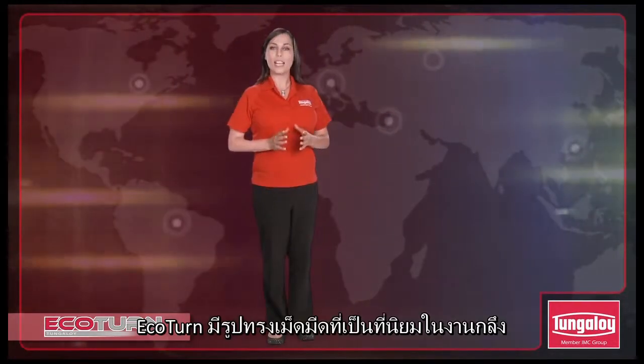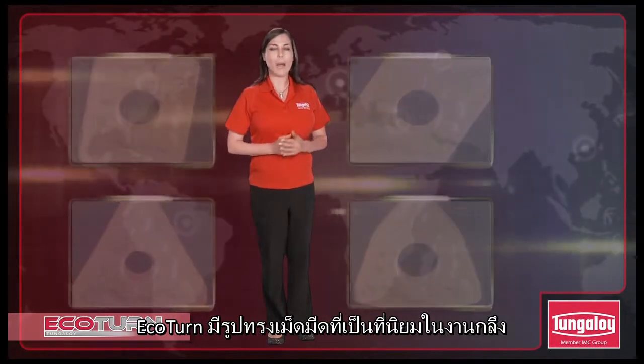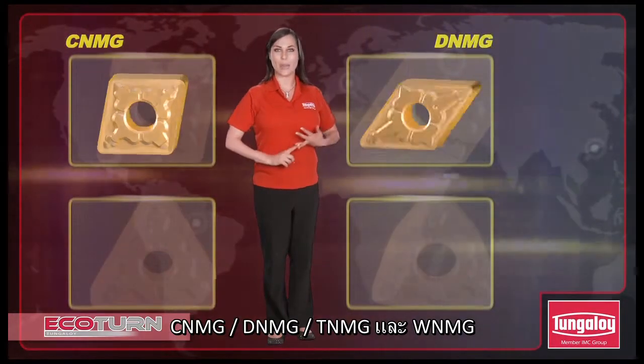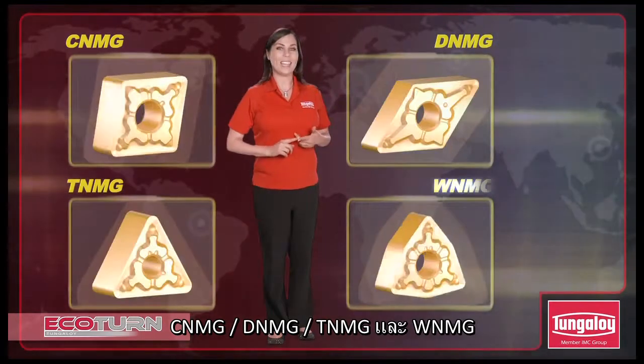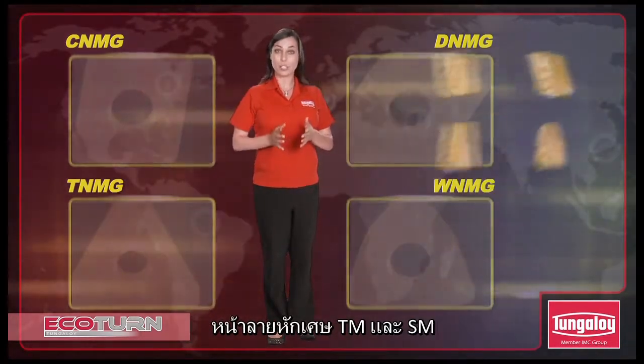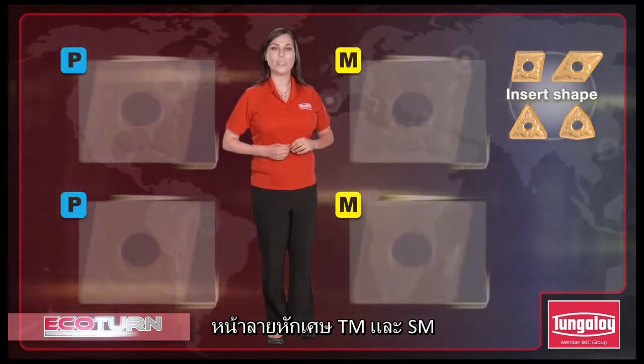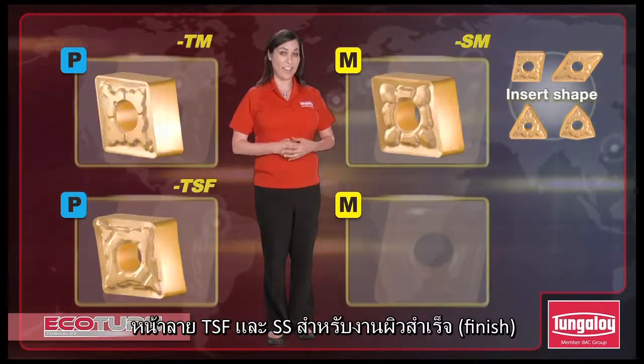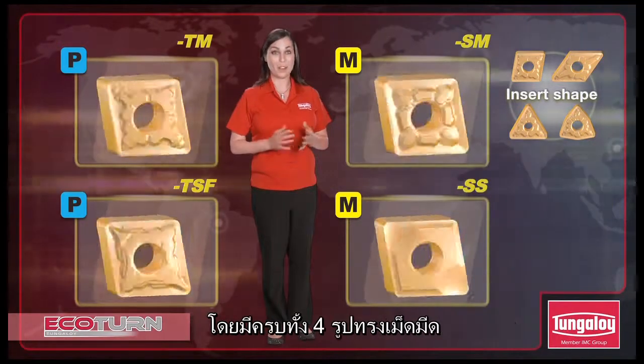The Ecoturn series is available in the most popular insert geometries: CNMG, DNMG, TNMG, and WNMG. The chip breakers include Tungaloy's TN and SM for medium cutting, and TSF and SS for finishing, in all four of the insert geometries.